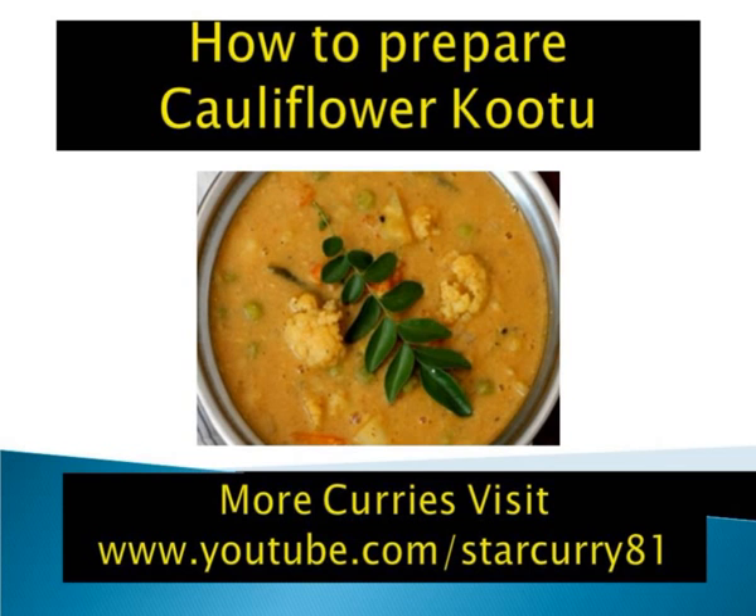Oil: 2 tablespoons. Kootu masala — dry roast and grind: dry red chillies 3, black peppercorns 10 to 12, coriander seeds 1 and 1/2 tablespoons, chana dal 1 tablespoon, split gram dal 1/2 tablespoon, fresh grated coconut 1/4 cup.